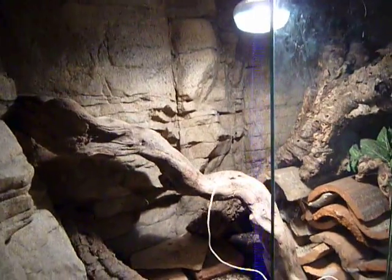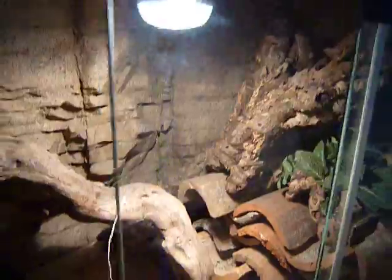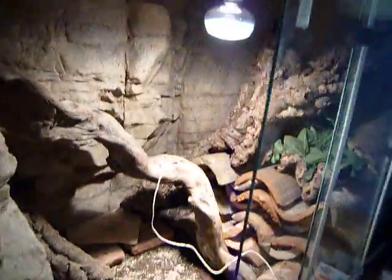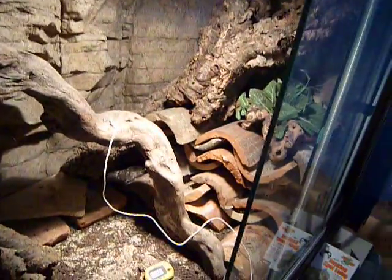I recommend getting one if you have the money — how they move and everything is awesome. They're really good climbers, so arboreal cages, like nice and tall cages, would be really nice for them. They climb around a lot.